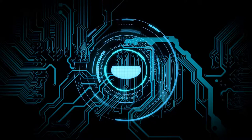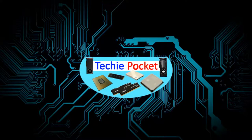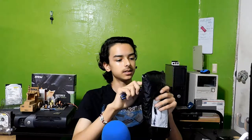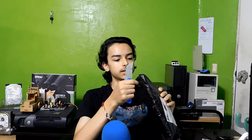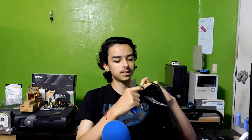Hi everyone, welcome back. Today we're just going to be unboxing this. So the reason why I'm going to be making a dedicated video to this — I know I don't usually do this — but I decided this product deserves its own dedicated video.